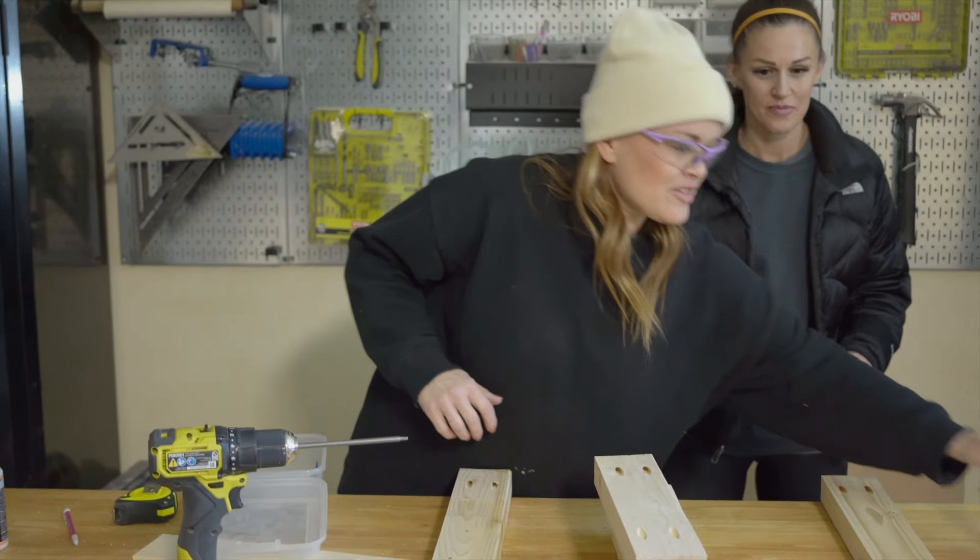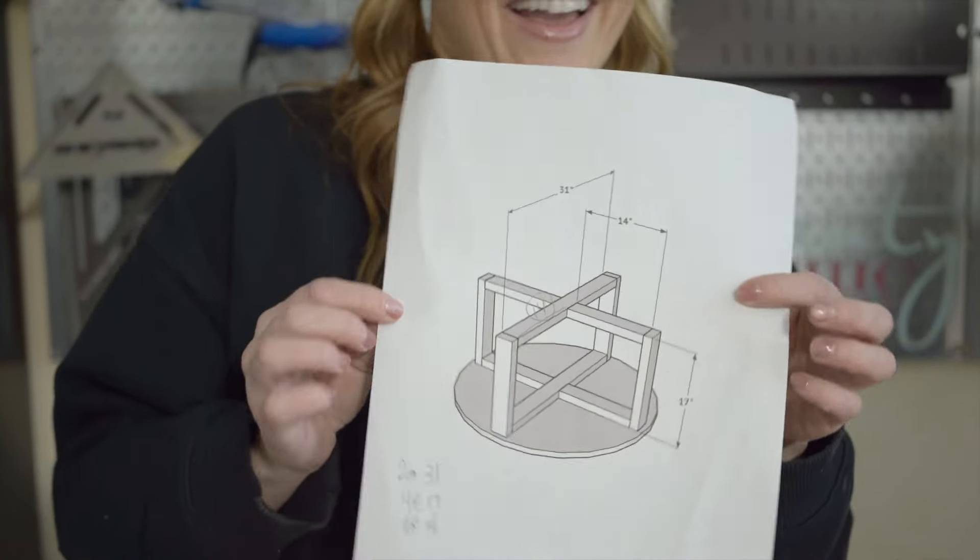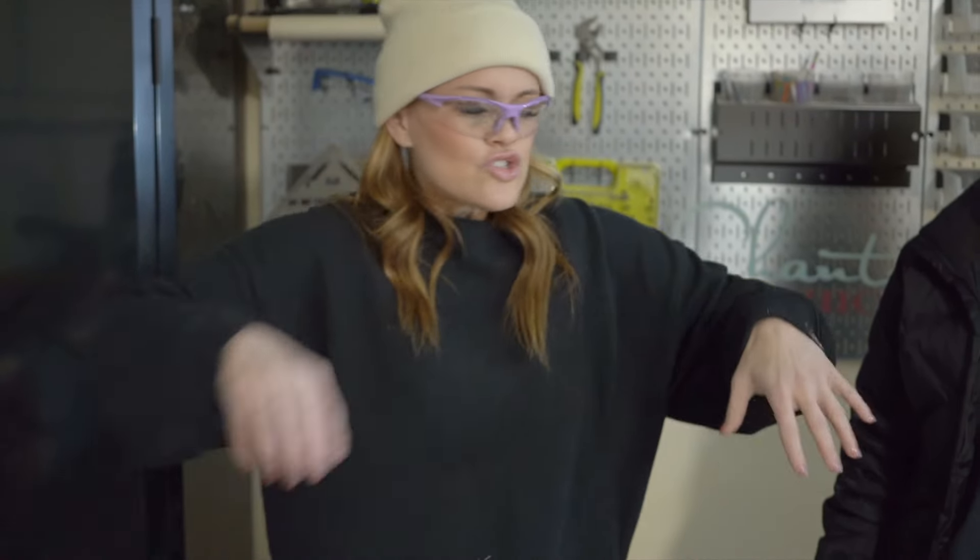So you can see my super handy dandy professional sketch here — upside down is the best, that's how we're building it. Did a real quick sketch. We're basically building two X's and then adding legs to it, building a base.